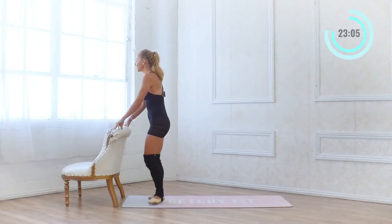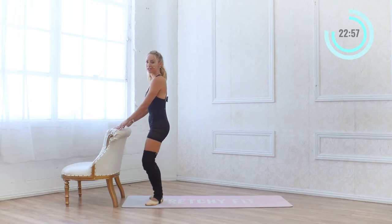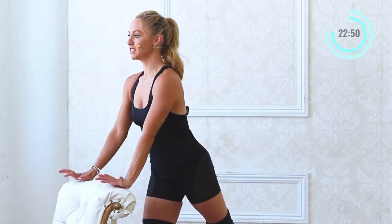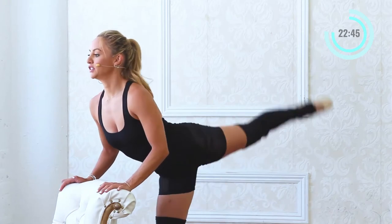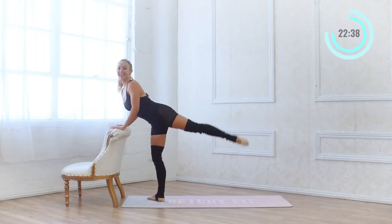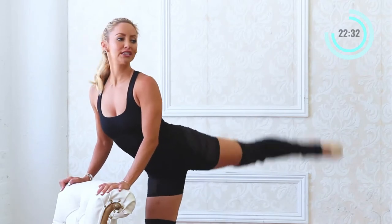We're going to stay at our bar and come into a little demi plie. Lower into our little demi plie, extend the left leg back, and just a quick lift right there — lower belly squeezes in, press into your bar and lift. Two sets of ten: 5, 4, 3, 2 — another set of ten: 9, 8, 7, 6, 5, lift the chest up, 4, 3, 2 and 1.